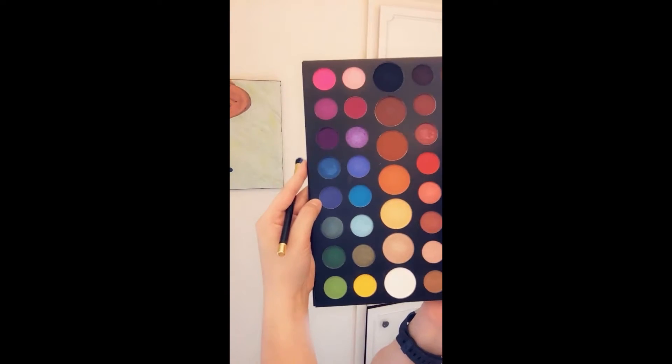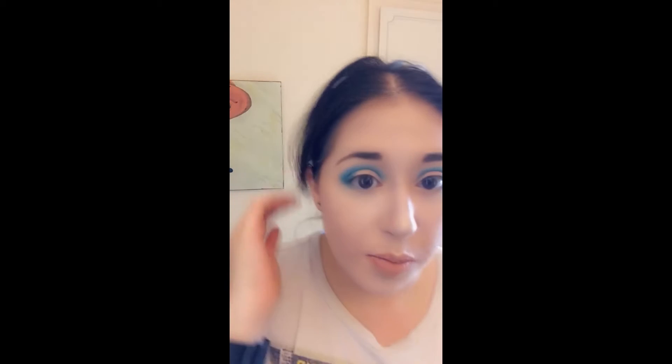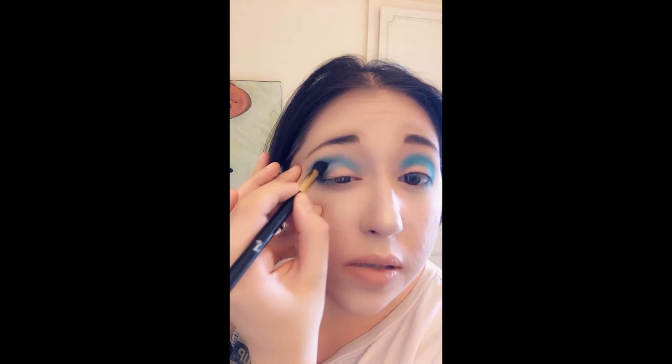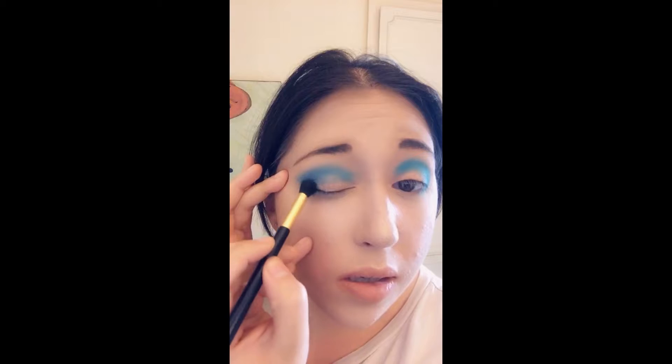Then I'm going to take this really pretty dark blue color — for some reason it's called 'Cola' — on this brush and go ahead and darken the crease just a little bit. Literally just go from the corner and follow along the crease really thinly, so you have the lighter color and then a little bit of the darker color in there.